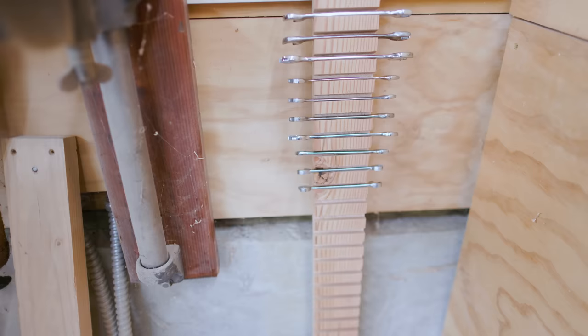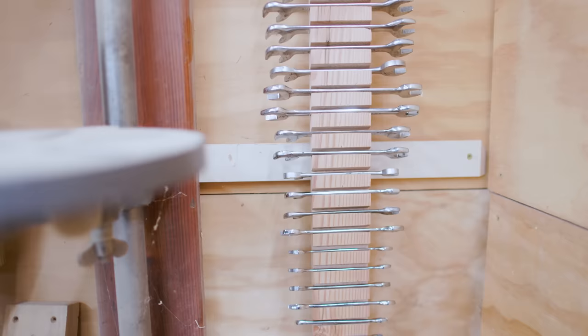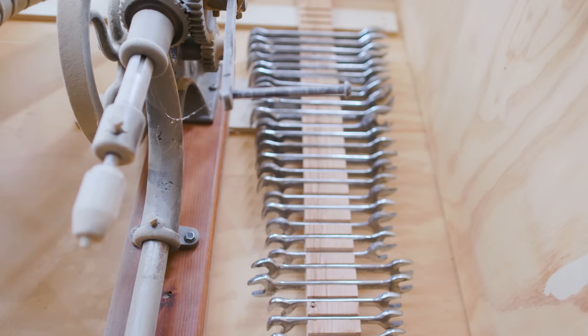And it seems to work really well. I thought about labeling the two racks as to which wrench went where, but that seemed too specific. If I ever wanted to move the wrenches around, it would make that not really work very well.